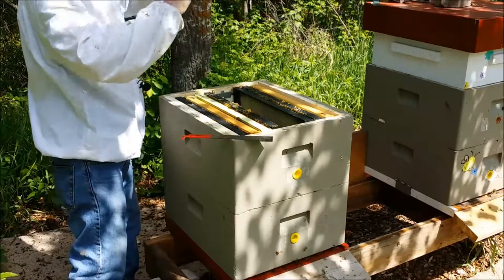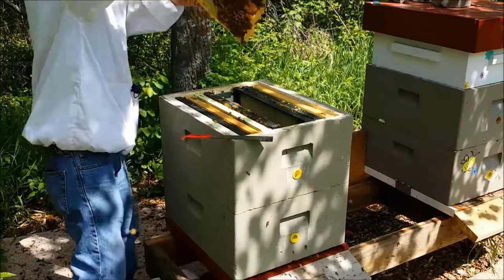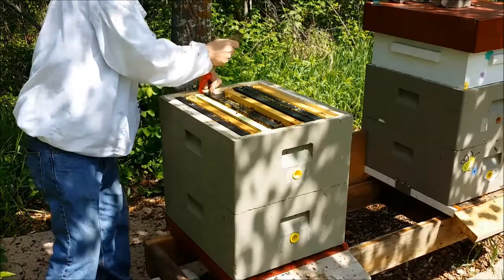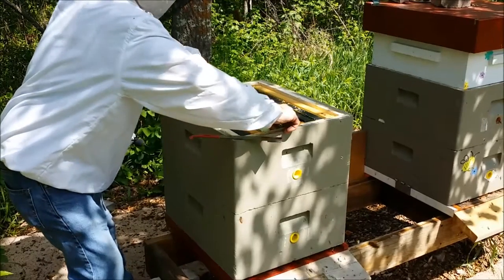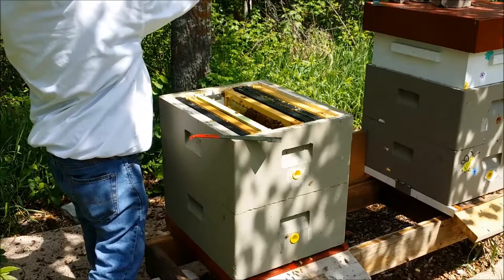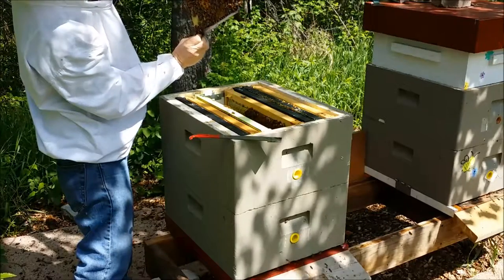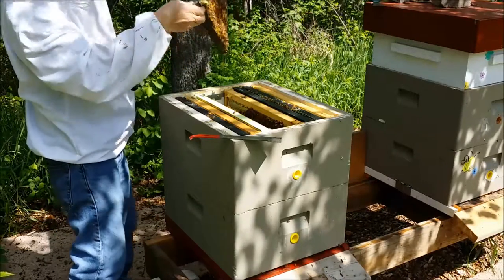The queen sure likes this frame. Just want to make sure she's not still on here — she shouldn't be, it's all laid up. Looks good, she's not. So this can go next to the other one. I think I stuck this in as pretty much pure honey, but let's see what they've done to it. Yeah, it's brood. And there's eggs. Hopefully the queen's back down at the bottom laying down there, because I caught her up here and marked her last time. So she's doing really good.